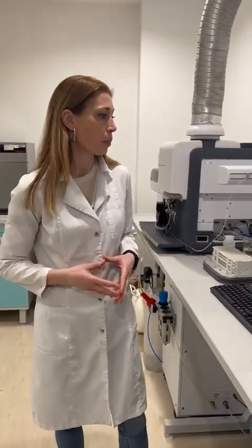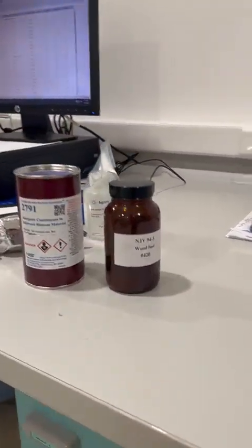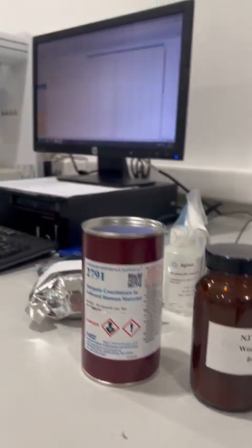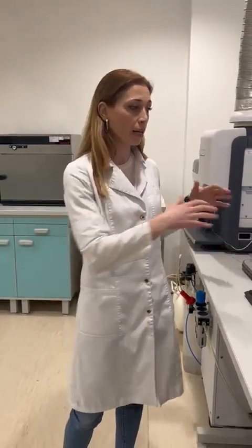The blanks for the samples include everything except the sample itself, and they are run through the whole sample preparation procedure just as the samples are. We also include reference materials of a similar matrix and similar concentrations for the elements we expect to find in our samples. The idea is that every ten samples or so, you need to run at least one reference material as a control — not only to account for measurement uncertainty but also to verify that the readings from your calibration curve and settings are correct.